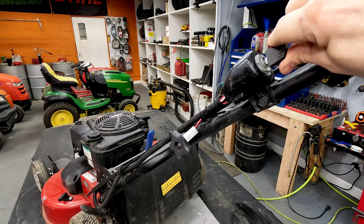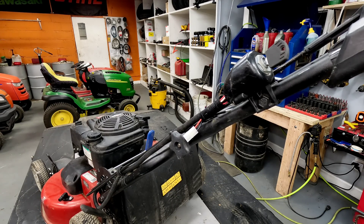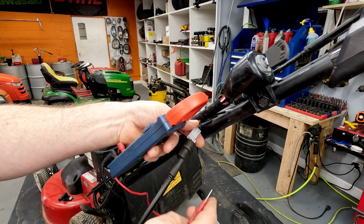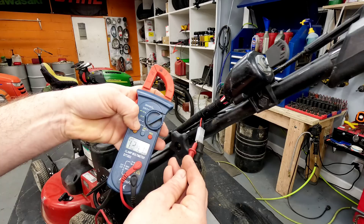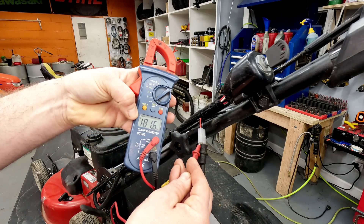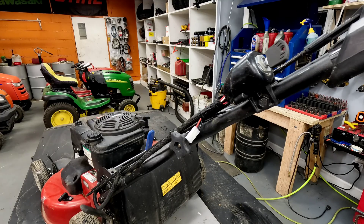The first thing - if we go to turn it, nothing. You don't have to have the bail squeezed or anything on this one since it's got the blade brake clutch. Should just fire right up. Let's test the battery. You don't have to have the key on or anything, but if you test these two terminals with your DC voltage, I get nothing essentially - no voltage there. That's telling us either the battery is bad or the fuse is likely bad. We'll check the fuse next.